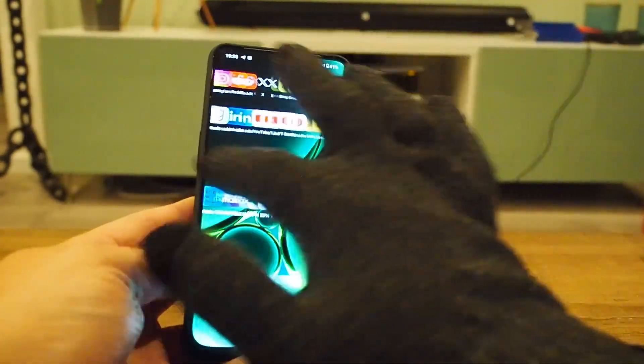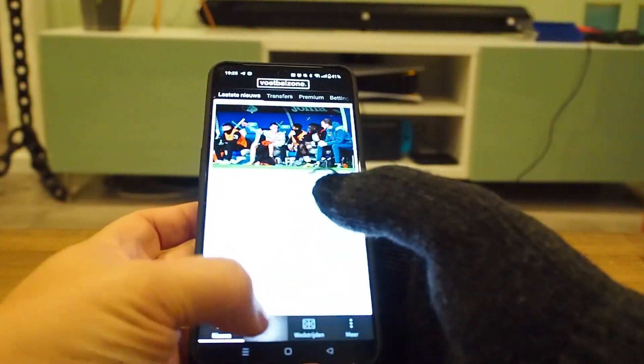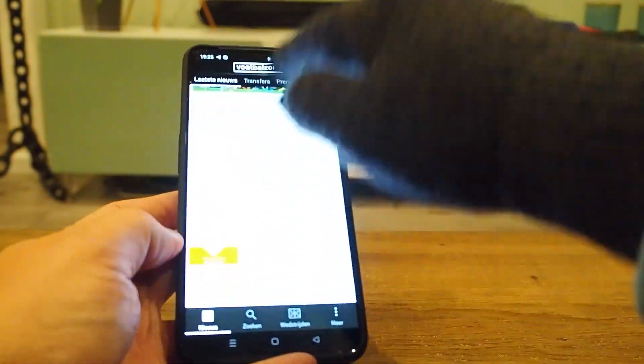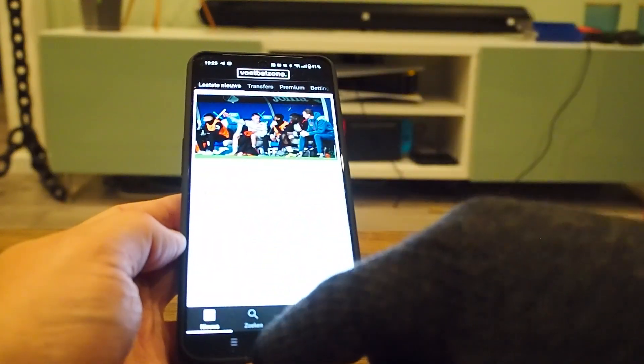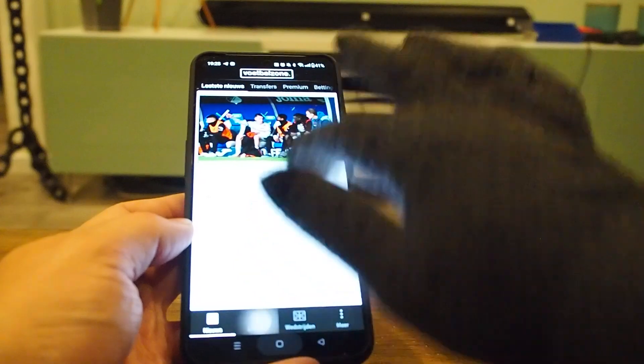And what do you know? It does work. But I have to admit — as you can see this is like soccer news — the problem is the swipe up doesn't work.